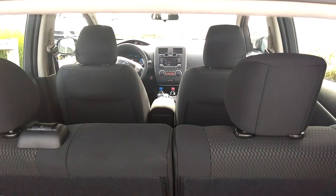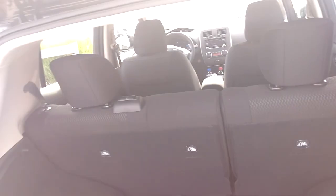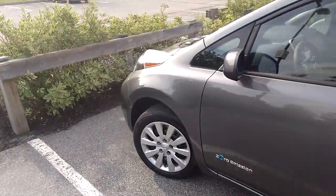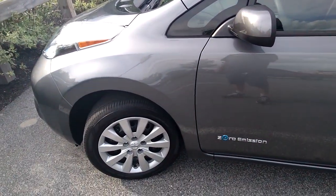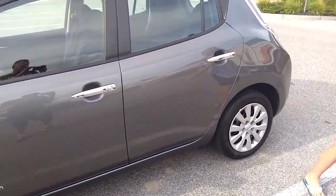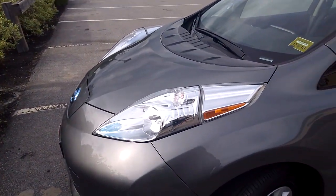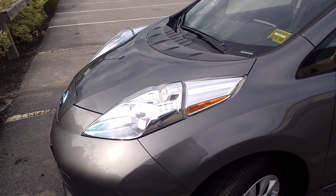This is the VF model, Nissan Leaf 2017. You have your basic 16-inch steel rims with hubcaps. This model did come with the optional quick charge, which we just used at Hanford in South Portland.